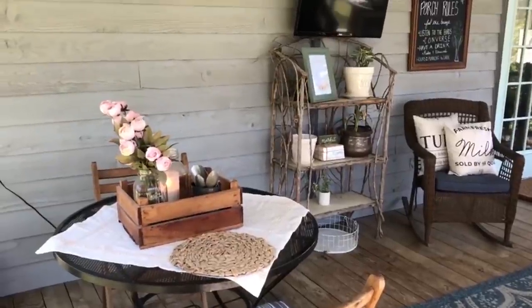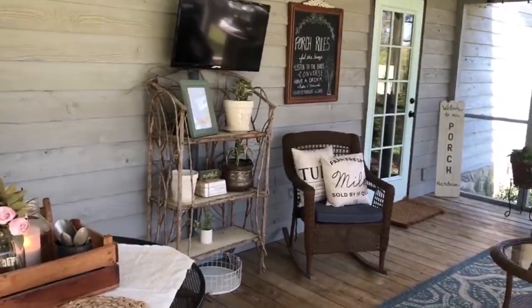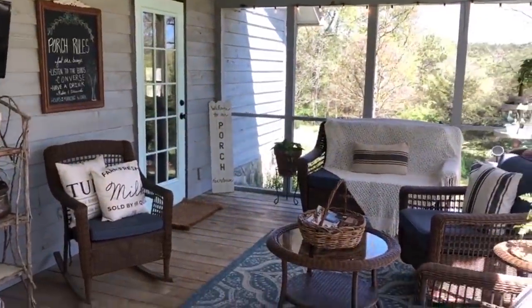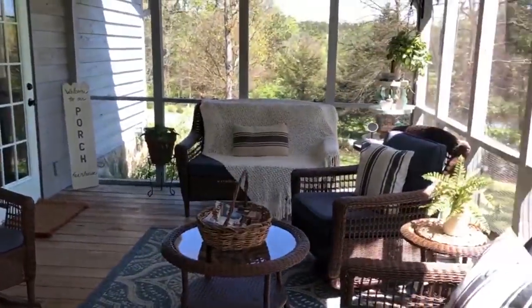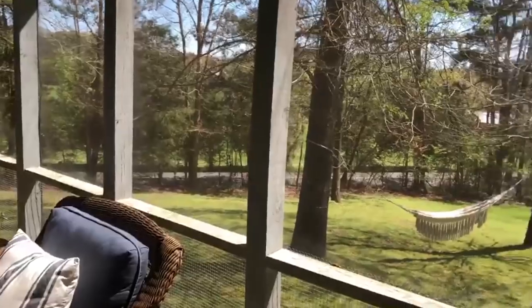This is where we do a lot of get-togethers. We sit, we talk, we have parties back here. It's just a fun little area. We have coffee in the mornings. Just a simple little area that we all enjoy and love. A lot of memories have been made back here on this screened-in porch, and I'll just kind of give you a little tour.